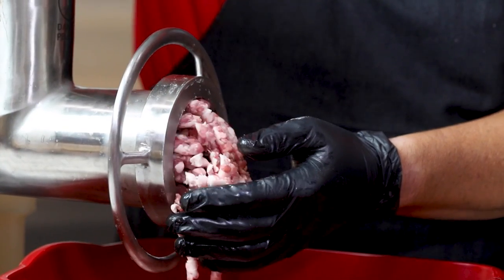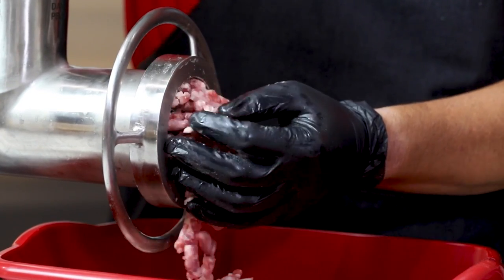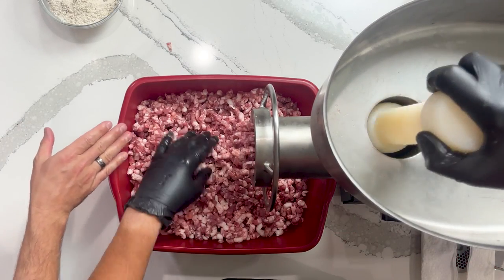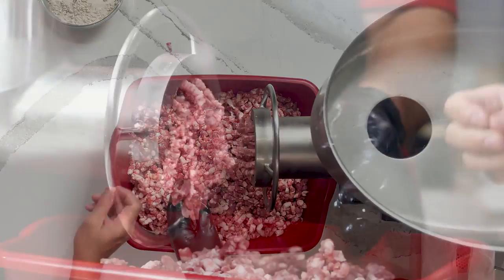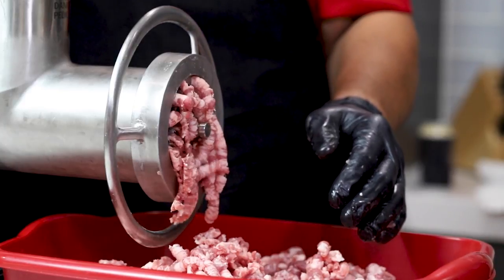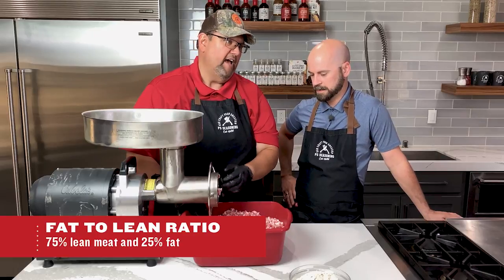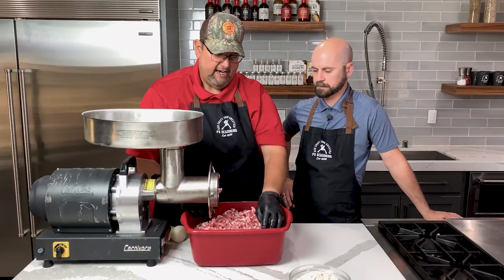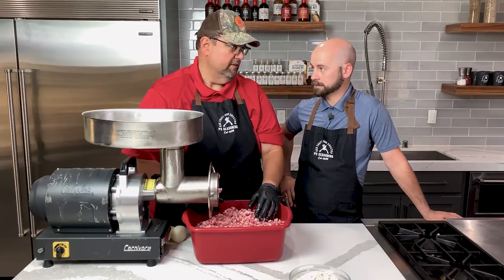And again, if the meat does get stuck, you've got the plunger you can push down on, but as long as you feed it right, you won't have to do that. So I'm seeing a lot of white in our grind here, which is the fat separate from the protein. What fat ratio are you specifically looking for? For a bratwurst it's normally about 75% lean, 25% fat. You can go more if you want — even up to 80% lean — but you've got to have some of that fat in there for flavor or it won't cook up and taste great.